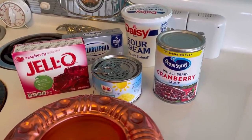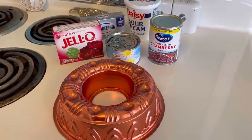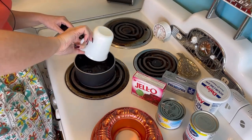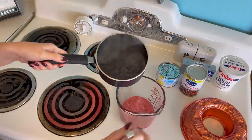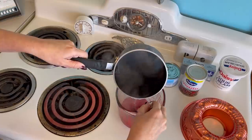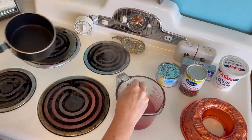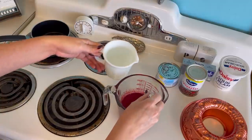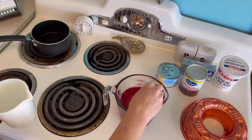Here are our ingredients: we have whole berry cranberry sauce, some crushed pineapple, raspberry jello mix, cream cheese, sour cream, and our jello mold. First, we're going to make the jello, but you don't make it according to the package — we're cutting down the water a little bit because we have a certain capacity in our jello mold. So first, boil one cup of water and then mix it in with the jello, dissolve the jello into the boiling water. Once that is dissolved, add one cup of cold water — and the colder the better. I put this cup of water in the fridge for a while before I started.